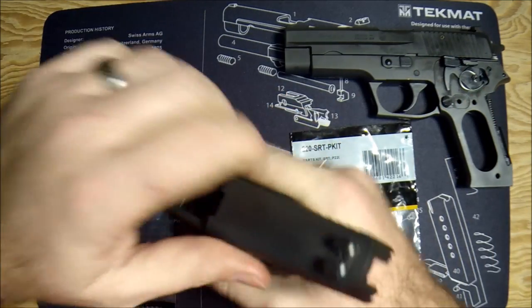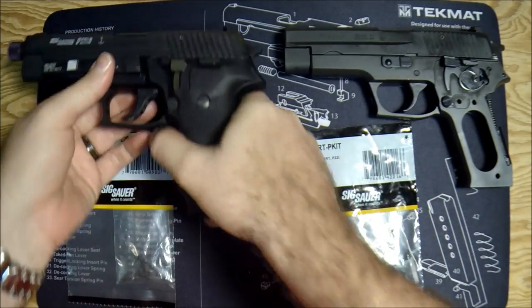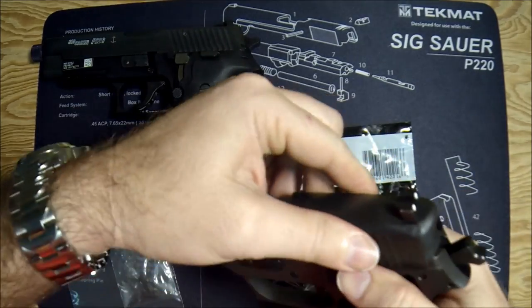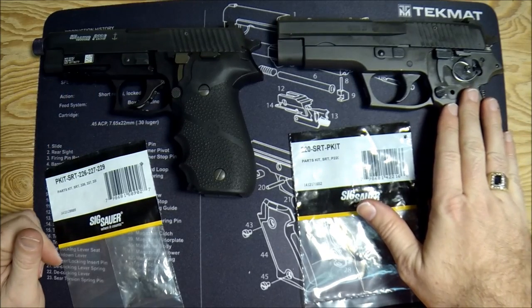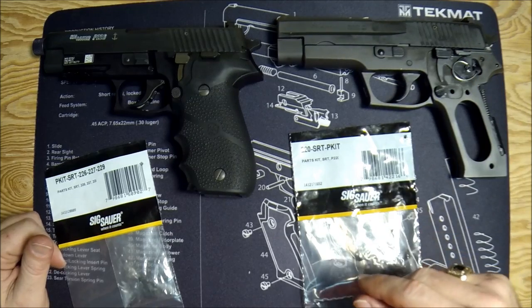Before we get any further, let's do a quick safety check. I've already removed the magazines, so let's do a manual and visual inspection of the 226 — it's clear. Lock slide open on the 220, manually and visually inspect, and we're clear. You can see I've already removed the handle from the 220 — that's just a couple flathead screws — so we can get inside and save some time.